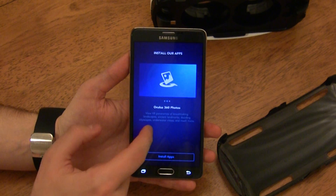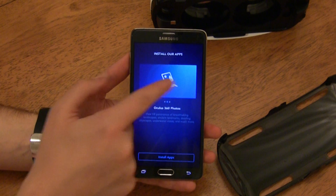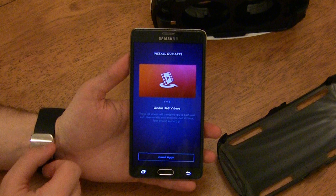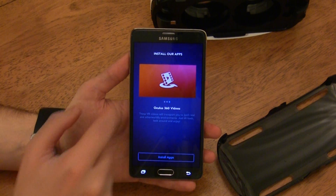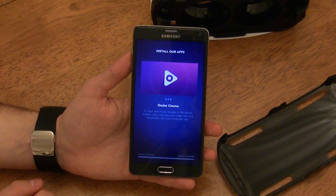That may sound a bit gimmicky, but I really can't begin to describe how incredible the experience is — this is certainly not just a glorified version of Google Cardboard. The second app is Oculus 360 Photos, which allows you to get inside 360-degree photospheres provided by Oculus. The last app is Oculus 360 Videos — essentially a photosphere taken at 30 frames per second, so you can watch things like a helicopter tour of Iceland and look around in any direction. Just tap install and all three apps will download.